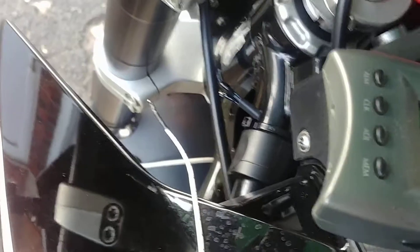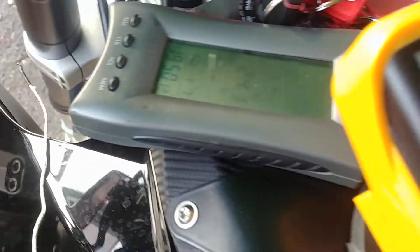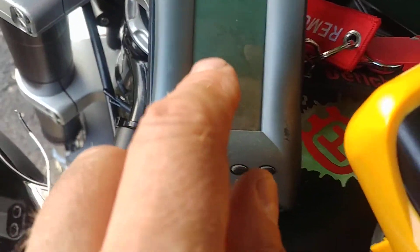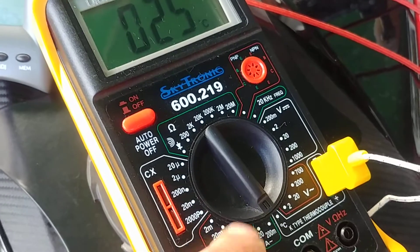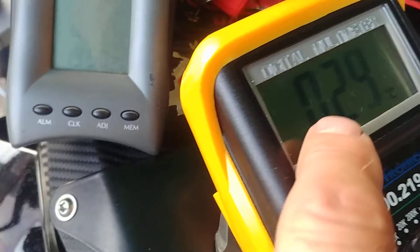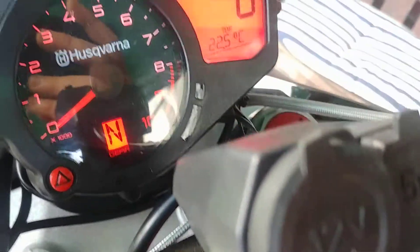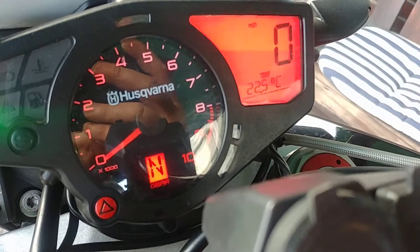Here I've got a household thermostat showing 24.3 degrees Celsius. I've also got my multimeter with a thermostatic tester showing 25, or flashing between 25 and 24 — the same as the household one. The Nuda, the way I've got it set up, shows 22.5 Celsius.